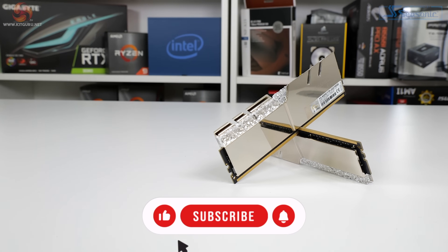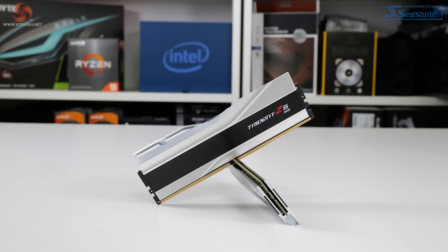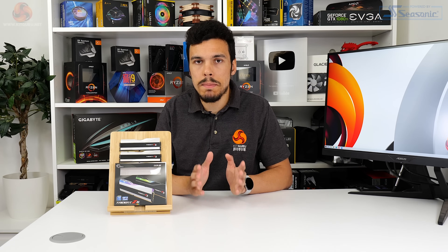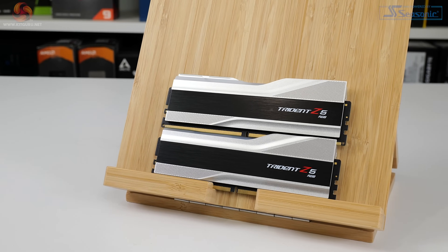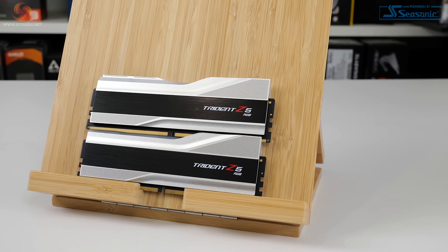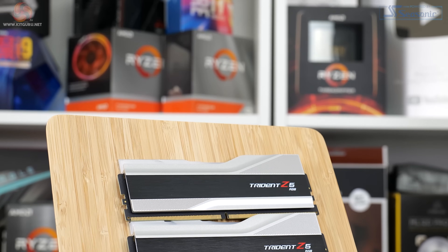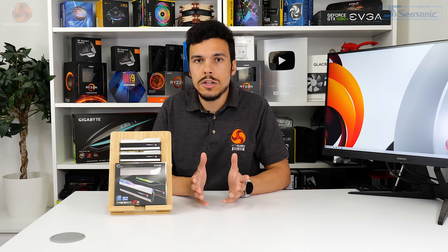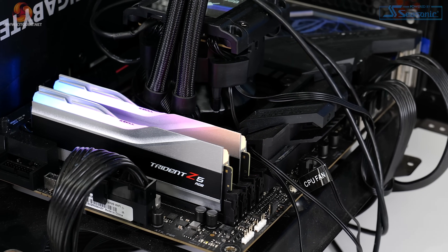In terms of styling, G.Skill has shifted the design subtly from the DDR4-era Trident Z RGB. Now we get a little more curved flow to the angles of the tri-fin aluminium heat spreader instead of the sharp corners of DDR4 Trident Z. G.Skill sells the modules in matte black or metallic silver. We have the silver set, which contrasts the black naming strip very nicely. The overall design is sensible, high quality, and eye-catching. At around 45mm tall, the height is reasonable even with big air coolers. Lighting is handled by 8 RGB LED zones on top of the modules, dispersing through a plastic diffuser bar for a smooth colour gradient.